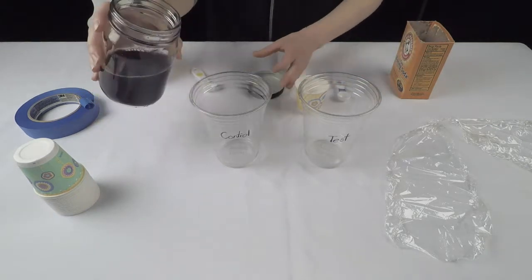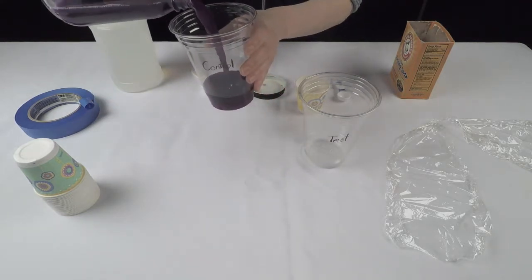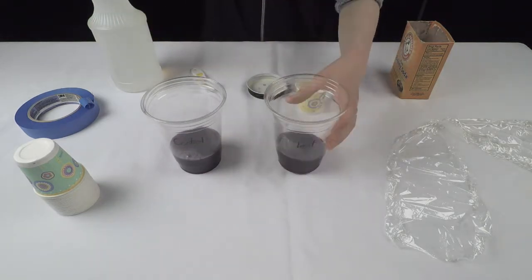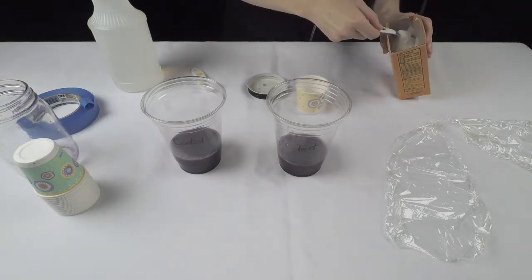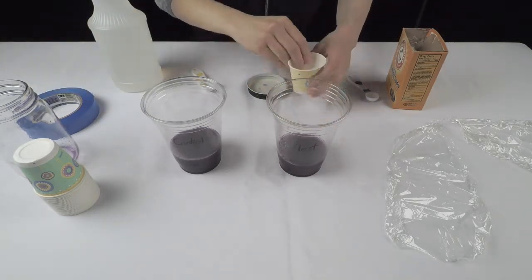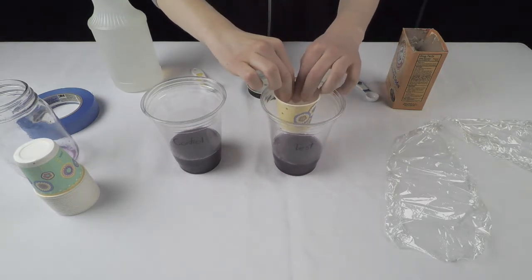Pour about 1½ fluid ounces of acid-base indicator solution into each of the clear plastic cups. Add 1½ teaspoons of baking soda to the paper cup. Take the paper cup inside one of the clear cups, making sure the bottom of the paper cup isn't getting wet.